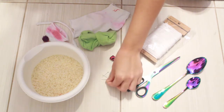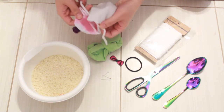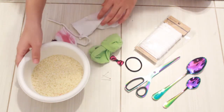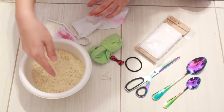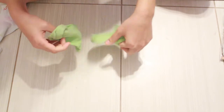You're gonna need some old socks. I'm going to be using this one because it's the one I had made last year and it broke, so I wanted to go ahead and fix it. And you'll need a bowl of rice — make sure it is uncooked, dry rice.